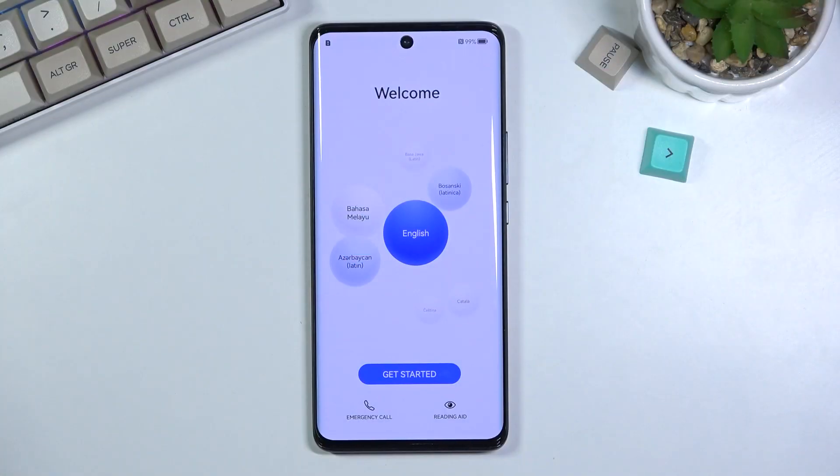Welcome. This is a Huawei Nova 9 and today I will show you how to set up this device running Harmony OS. So anyway, let's get started.